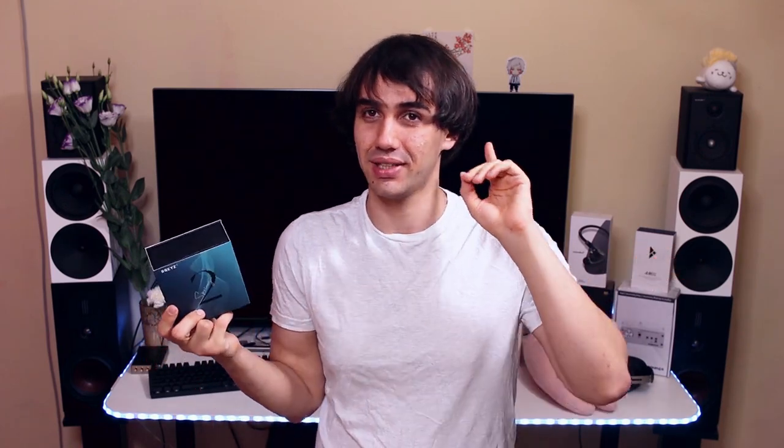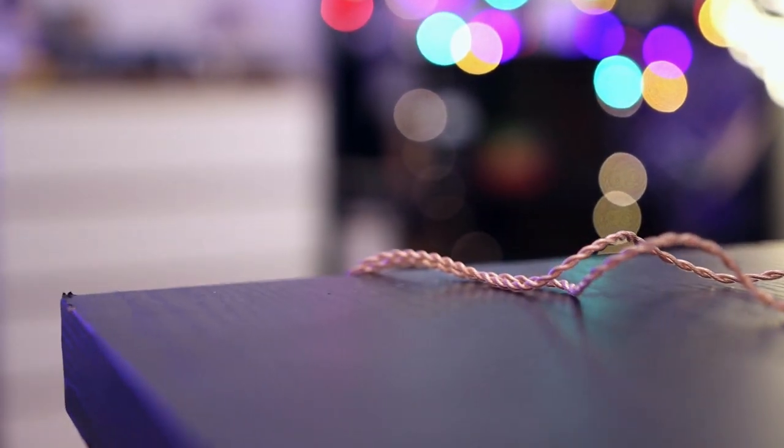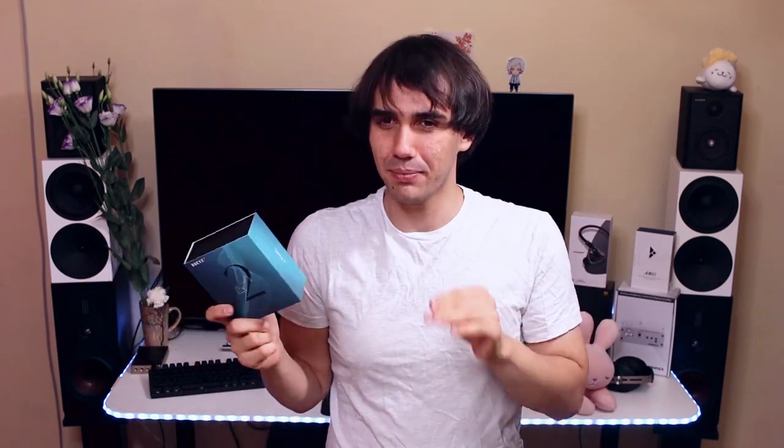Since they decided to go with such a bold move, I'm going to give them the credit due for their decision — they made a very interesting IEM. This comes in multiple cable versions: a single-ended 3.5mm cable, a balanced 2.5mm cable, and even a balanced 4.4mm cable. They have every single cable option available.